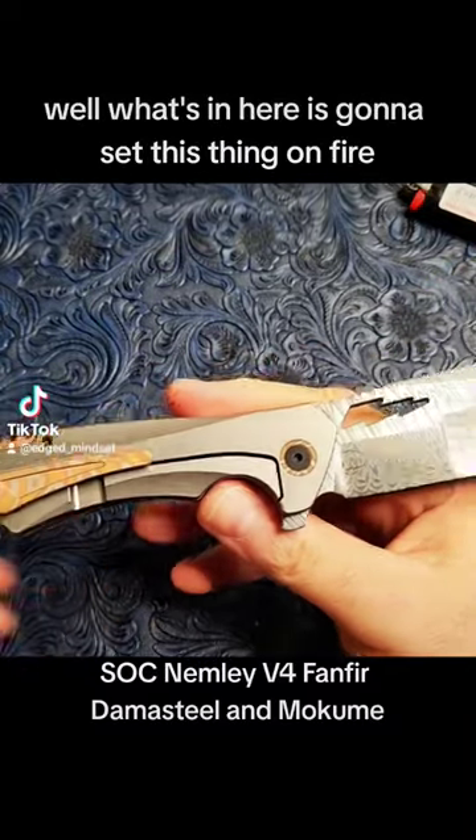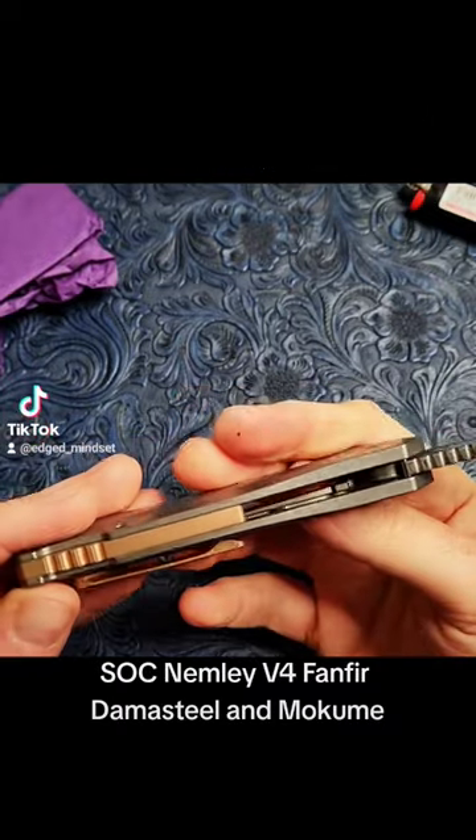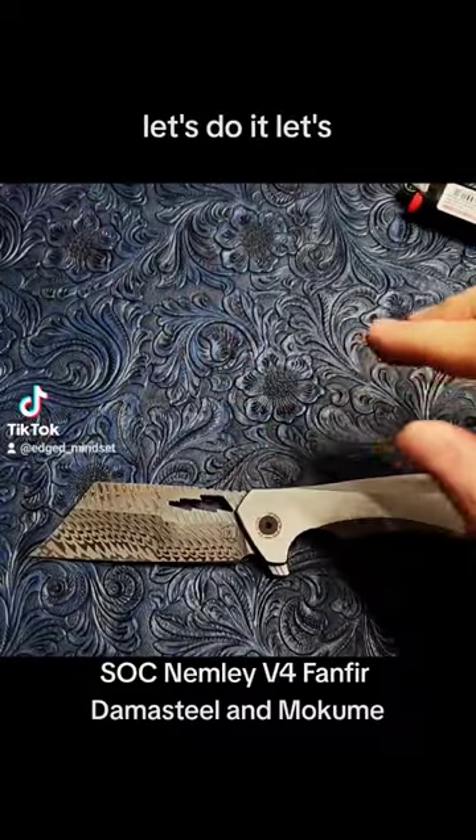What's in that other package? What's in here is going to set this thing on fire — it's going to make this thing look amazing. Let's do it!